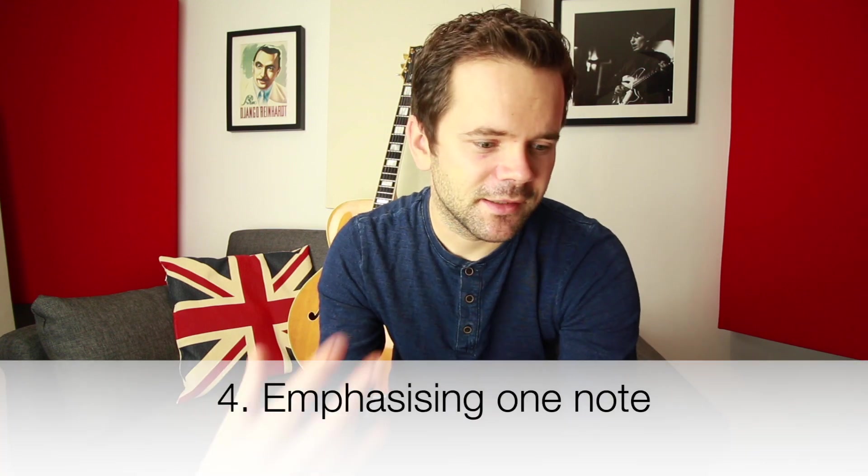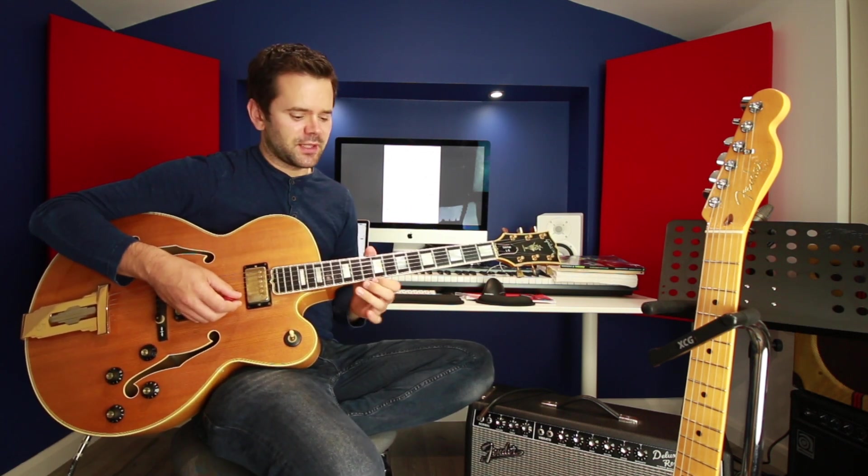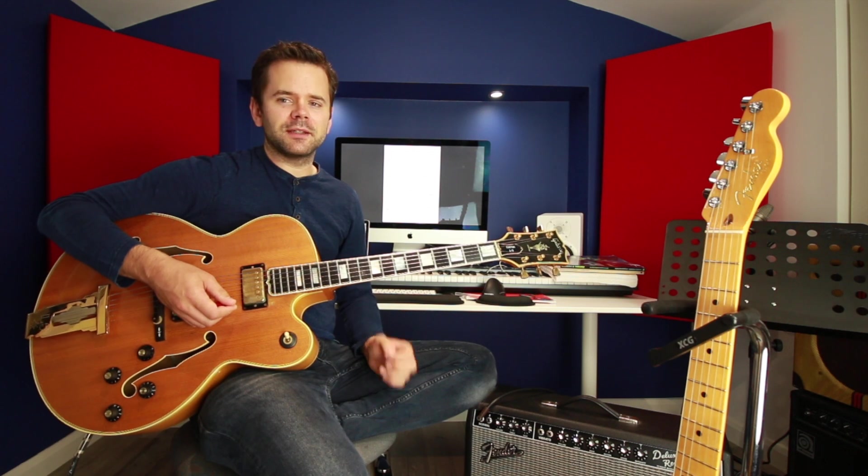The next thing I think George may have got from brass players — probably trumpet players — is that he takes one note and really emphasises it. This happens several times in the song. Emphasising one note over and over is something a lot of guitar players are a bit scared of. We always feel like we need to be playing more notes, moving around the fretboard as much as possible. But you can find everything you need in one position on the guitar, and emphasising one note can be more powerful than playing many notes. You just have to be creative with how you do it — rhythm can really help with that. In bar 7, the song is in E-flat and he picks out this E-flat, just like that.